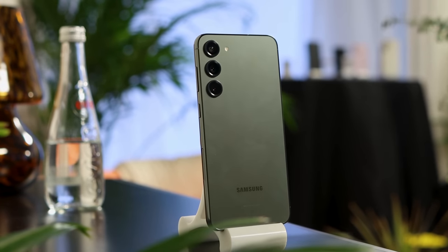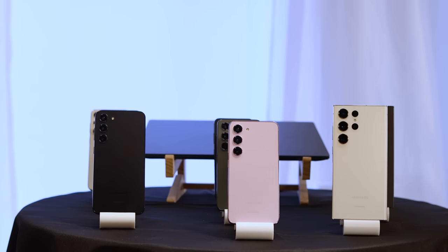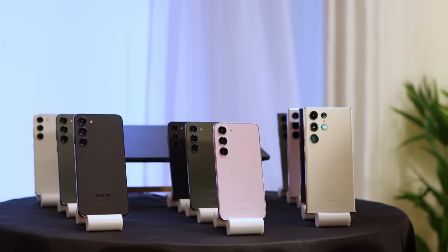There are four different colors: a lavender, a cream color, a black, and kind of a dark green as well. They're all very muted, subtle colors. Personally, I really like the green one as well as the cream one. Those are the same colors across the entire lineup.